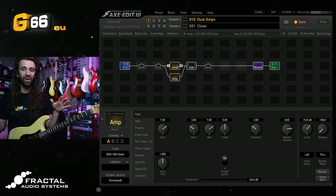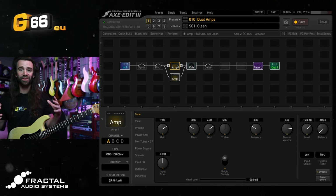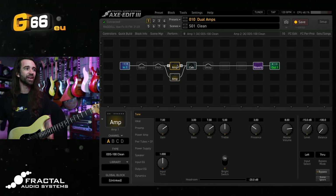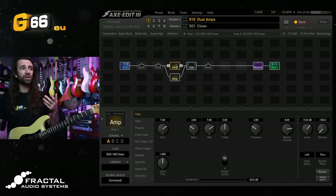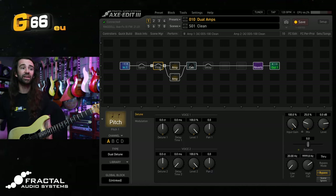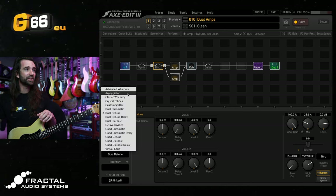I'm pretty much going to be playing single notes or octaves for the rest of the video, so the amp sound isn't super important — you can use this with any amp you like. If you're on the FM3, maybe experiment with placing the Pitch Block between the amp and the cab, because you don't have stereo amps in there. You've only got one amp block on the FM9 and the Axe FX3. The Pitch Block defaults to dual detune — let's go to Arpeggiator.